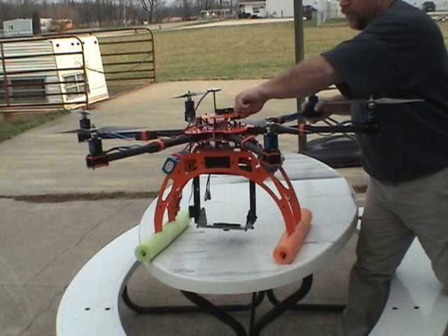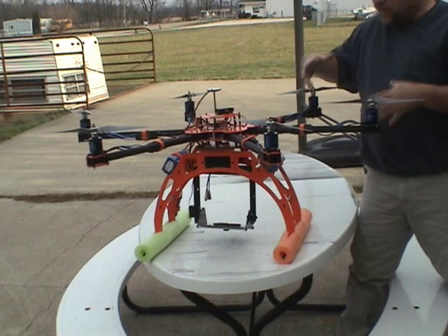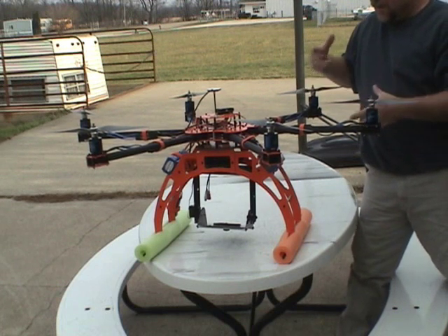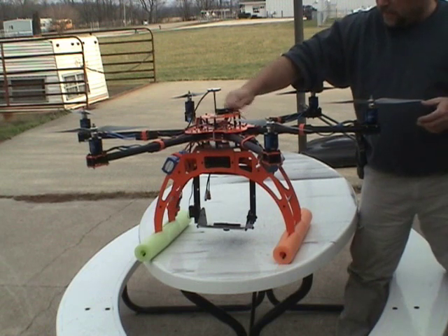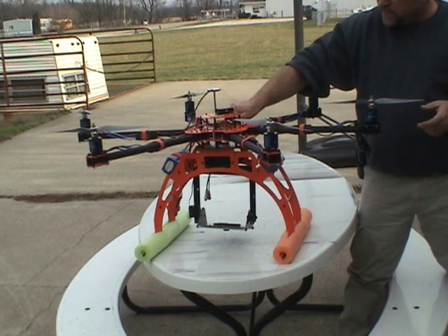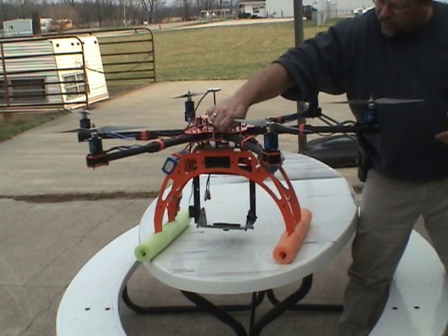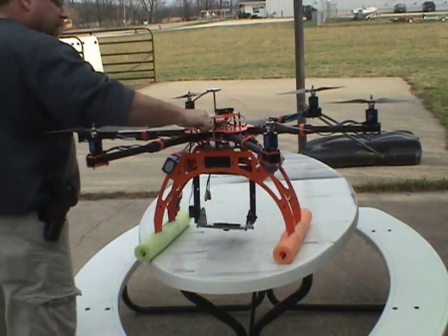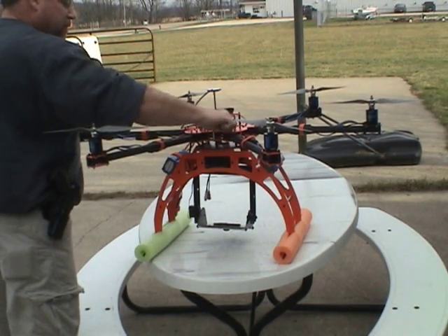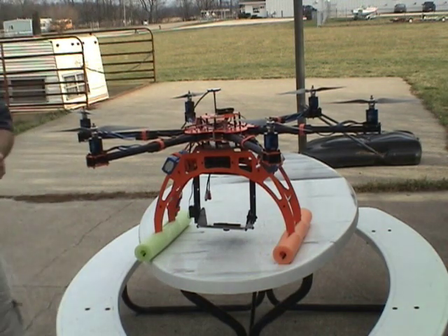I've decided I prefer this method using these thumb screws over some sort of plastic clip or some other item that could wear out over time or wear out in flight. Extensive testing has shown that these thumb screws are staying tight with Nordlock washers underneath them. We have flown multiple times, multiple tests, different weights, different payloads, ensuring that in each case the thumb screws stay nice and snug, holding the arms in position. Easy as that.